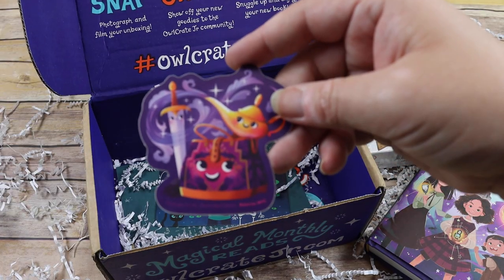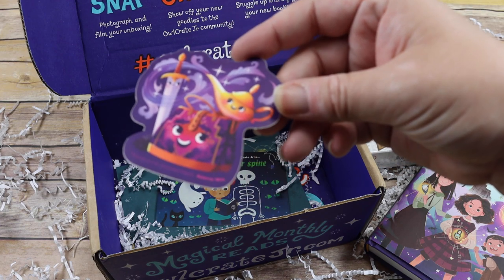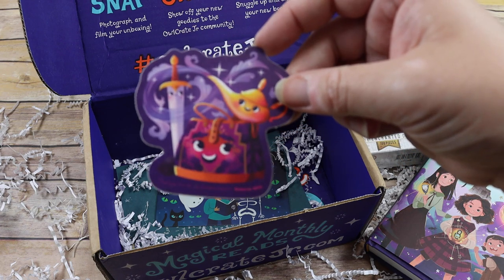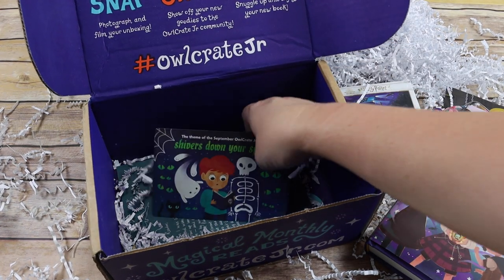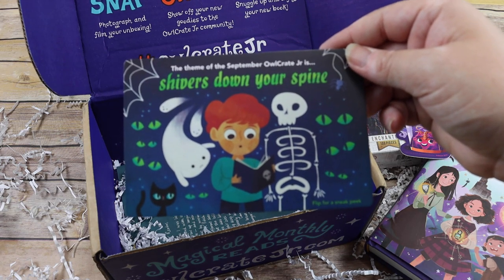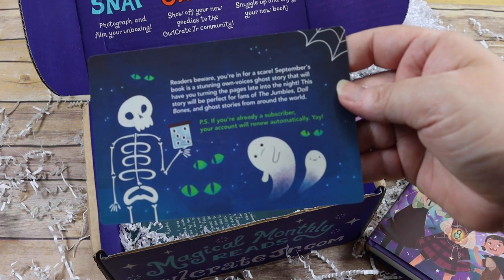You also get a sticker in each box that represents the theme, so this one being 'Enchanted Objects' shows a few enchanted objects on the sticker. You also get an idea of what the next box is going to be, and there's a sneak peek for it as well.